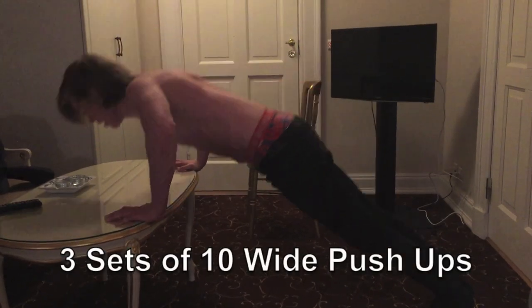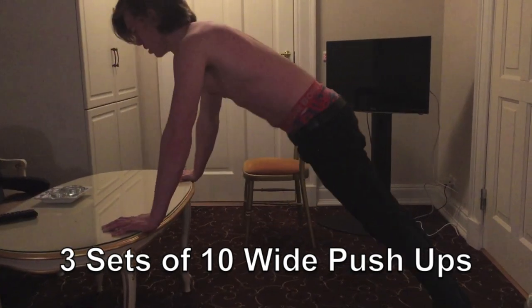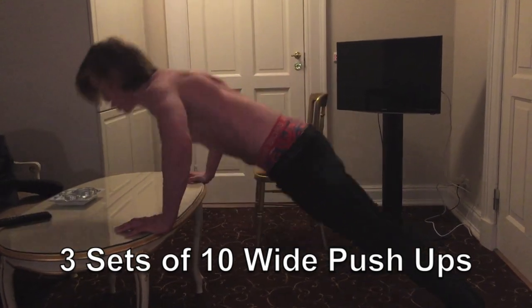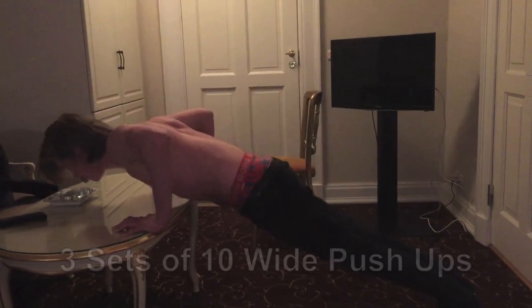Next up you want to do three sets of 10 wide pushups. This is just to make sure that you are working out all parts of your chest and also other parts of your tricep. So make sure to do these as well. You can do them on a table or something a little bit more elevated.